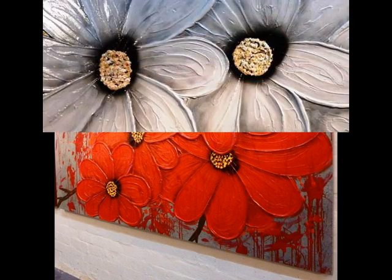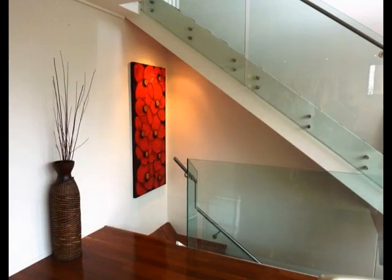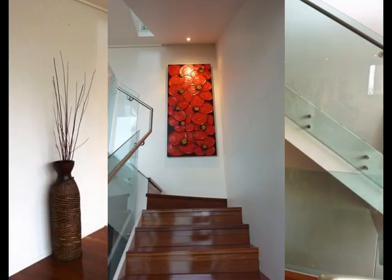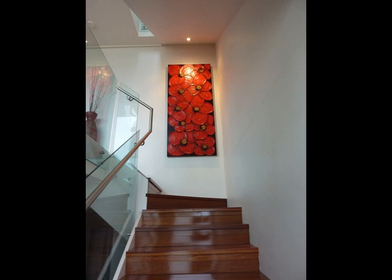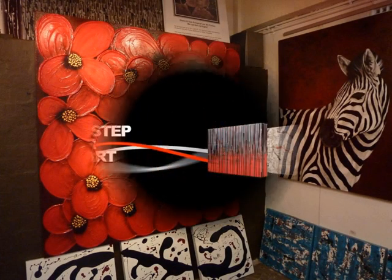We also have a complete list of all other materials required to create these artworks. So sit back, enjoy the DVD, create your own flowers and amaze your friends. So until next time, happy painting.